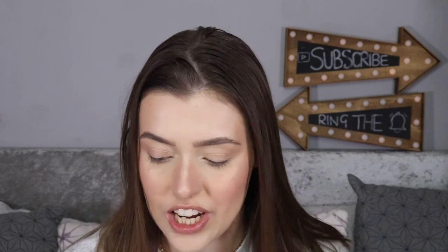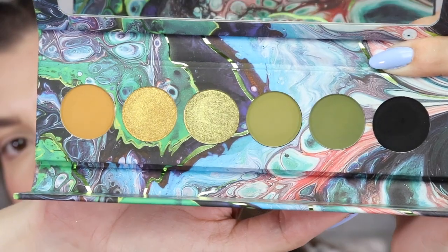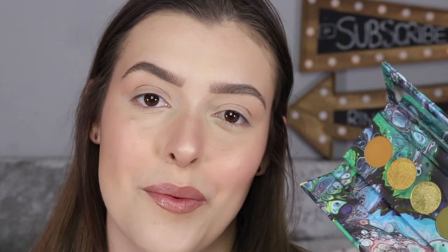Let's go ahead and swatch this thing up. This is the palette up close — if you're looking at these shadows thinking they look like they've been swatched before, the truth is when I bought these shadows back in November 2019, I swatched maybe just one of them on the palm of my hand and I was like, oh I shouldn't have done that, because I was going to show you guys the live swatches. But here we are.